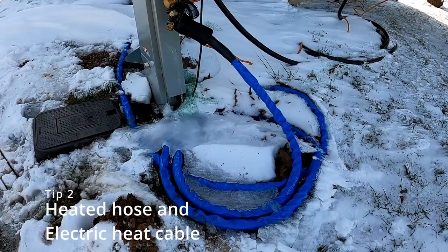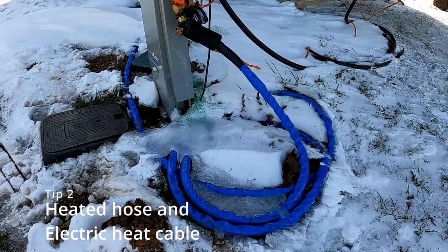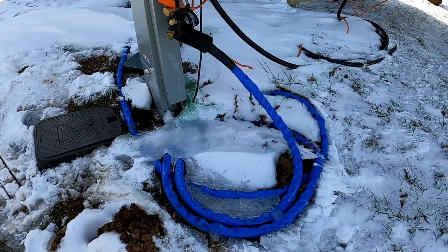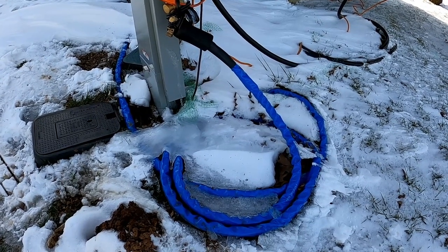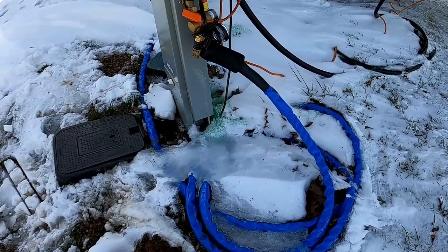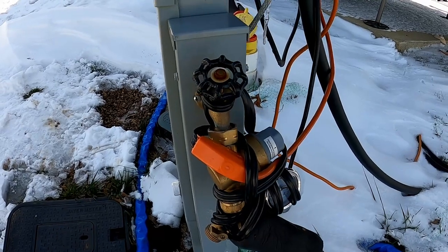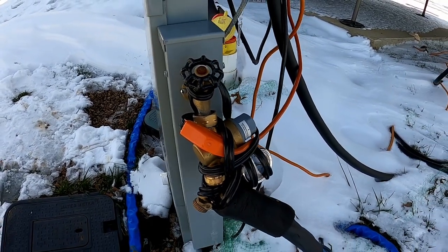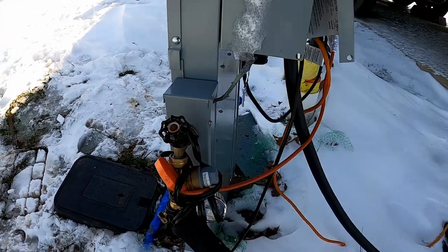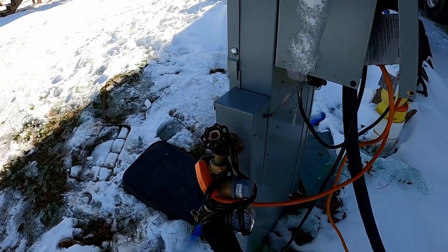Another tip is to have a heated hose for your water supply coming in from the spigot. That way it keeps the water from freezing in your line going from the spigot to your rig. A weak point can be the actual faucet itself — or what we call in the south, the spigot — so use electric heat cable. You can wrap that around the spigot and your connections to help keep it from freezing. This campground is nice because they have their water line in a heated box, keeping it from freezing up to that point.